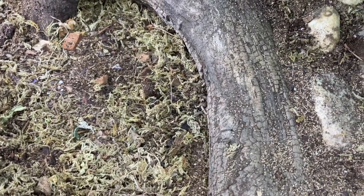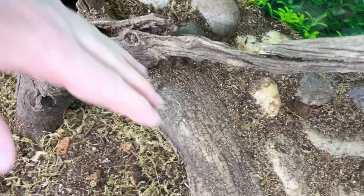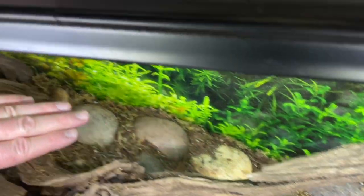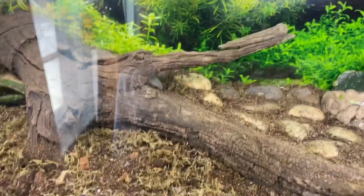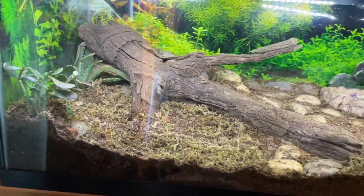He loves hunting for live bugs and we also feed him a variety of things. We moved the habitat out from the wall a little bit to give him more room, and it's still nicely under the basking light and heat lamp. Here's the front view of the two-tiered habitat.